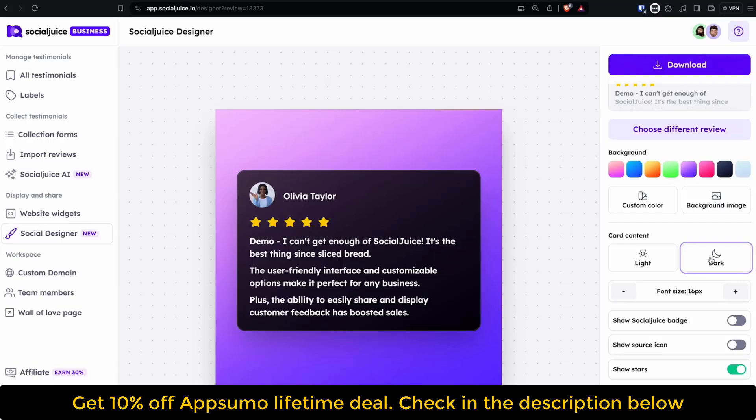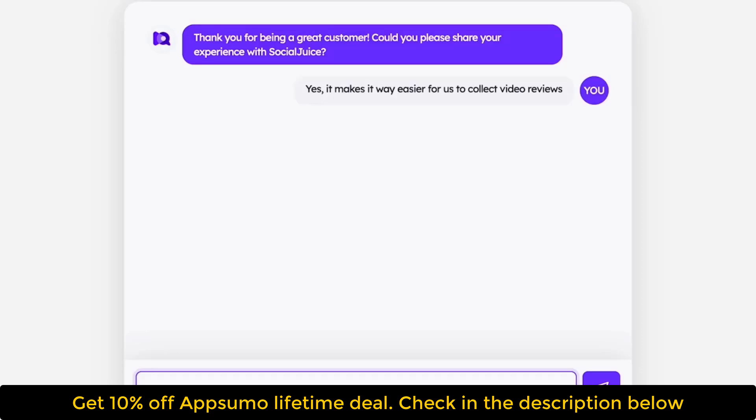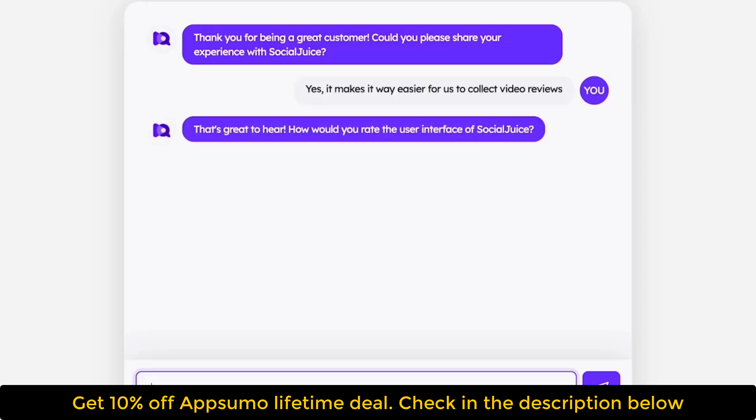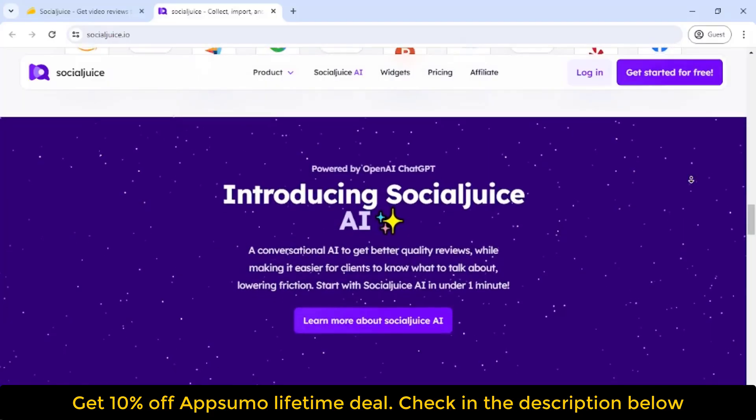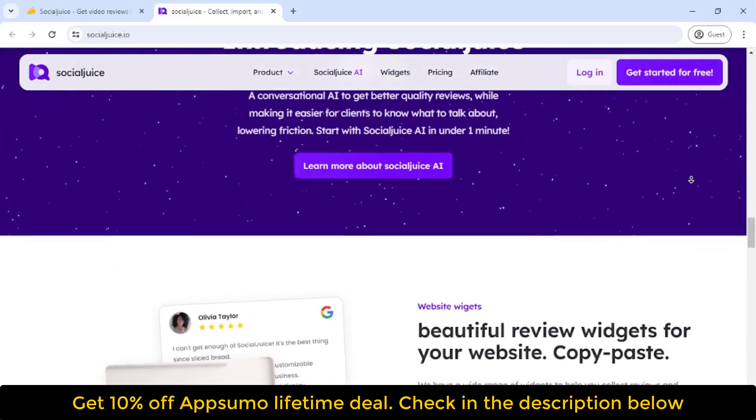You can import reviews from Google, Trustpilot, and 15 other platforms. With Social Juice AI, you'll get the social proof that actually converts new customers — because it'll ask the type of questions that lead to useful, detailed, and glowing reviews.